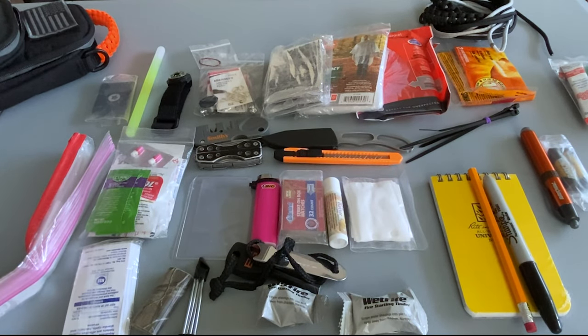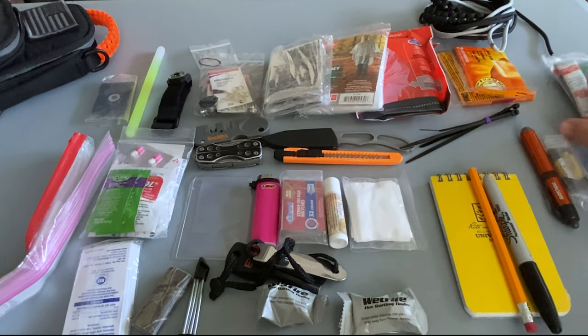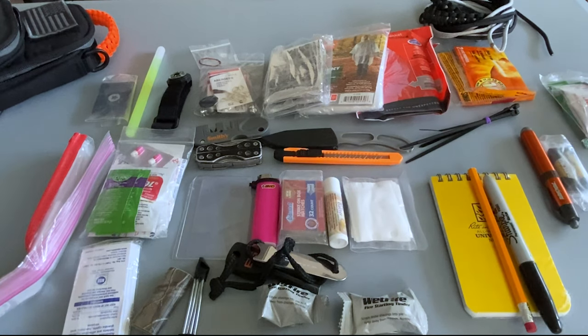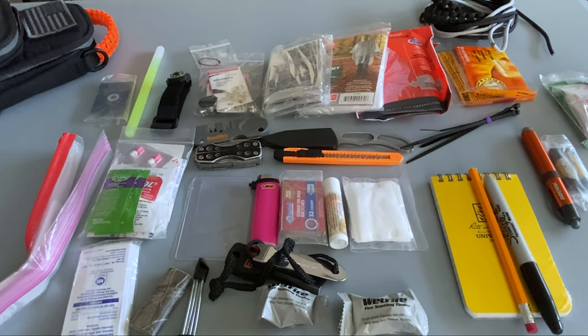Here's the entire contents of the kit completely laid out. I did realize as I was going through it, the one thing I did not include was something that I could boil water in, which pretty much renders the broth and the coffee packets useless — so that's something I need to think about for the next version. This kit was built to complement my EDC bag and what I carry on my person every day, so it's not something I would expect to just grab and run off into the woods and survive with for a week. But if this is all I had in an emergency situation, I could definitely survive for a few days. I might not be that comfortable, but it would definitely keep me alive.